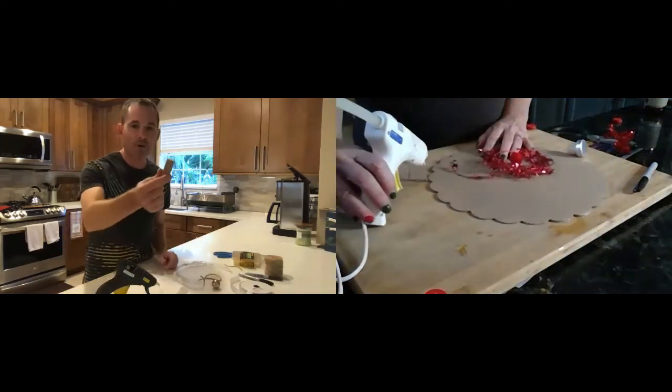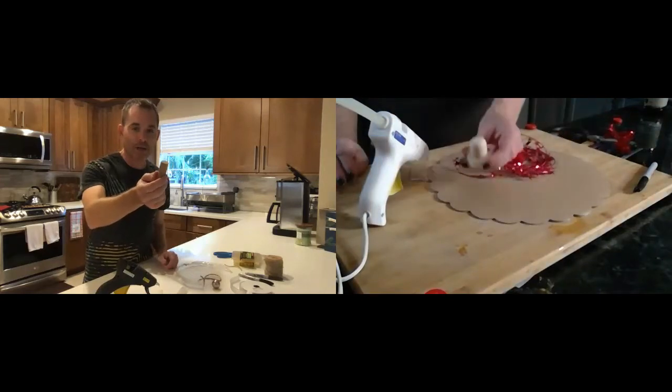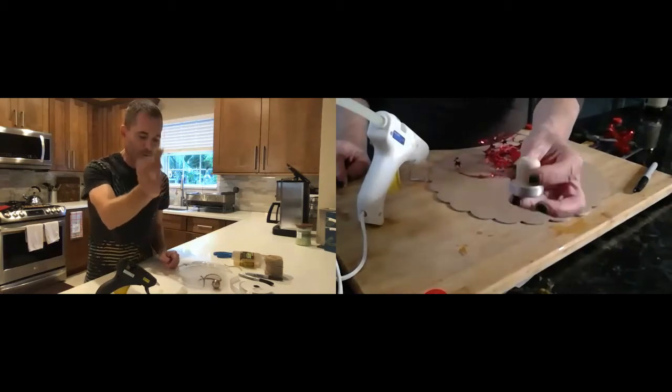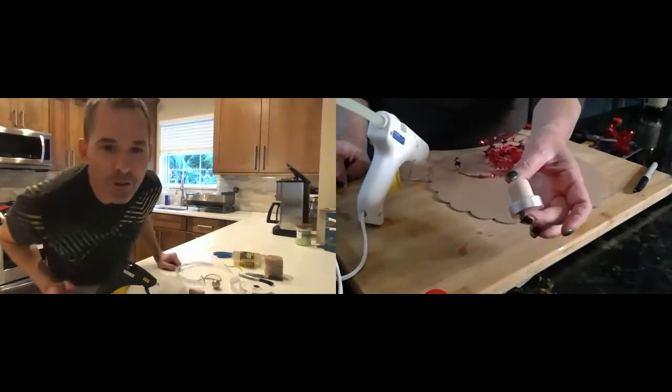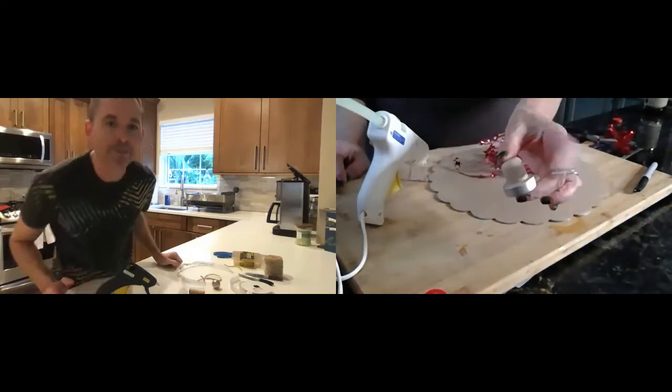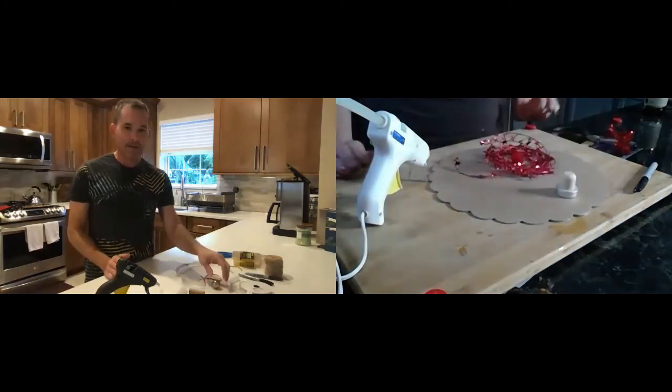You need just one cork from a wine bottle. And of course you need to drink the wine before you use that cork. Yours is like from a bourbon bottle or something. It is. It's not a wine drinker. That's all right.